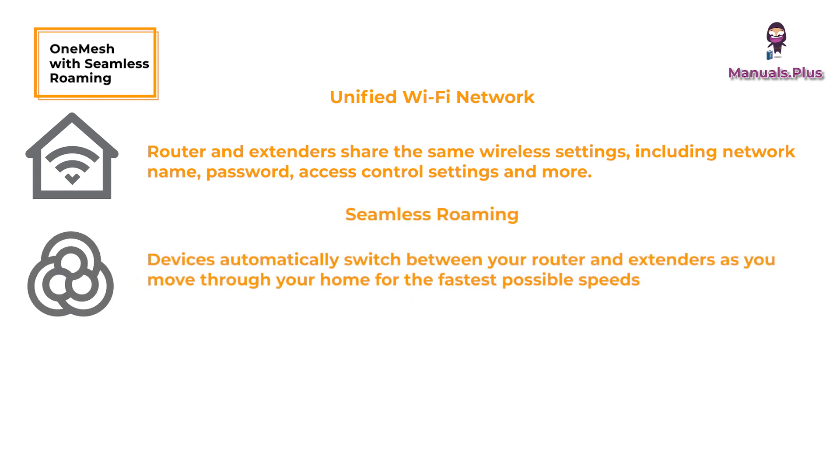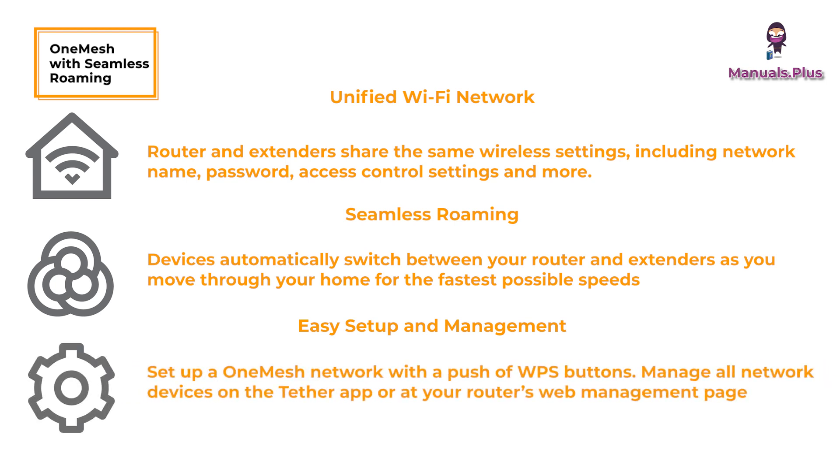Seamless roaming: devices automatically switch between your router and extenders as you move through your home for the fastest possible speeds. Easy setup and management: set up a OneMesh network with a push of the WPS button, and manage all network devices on the Tether app or at your router's web management page.